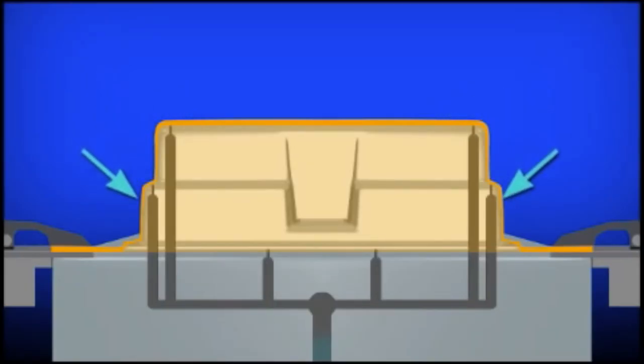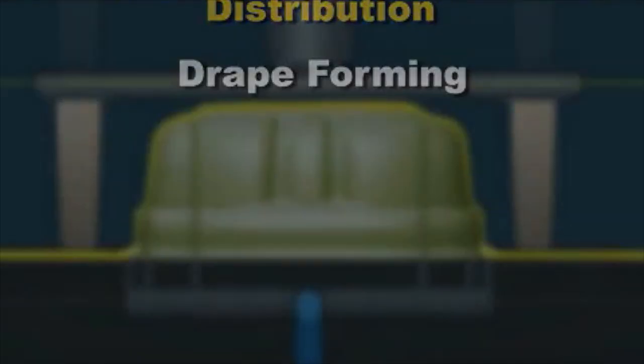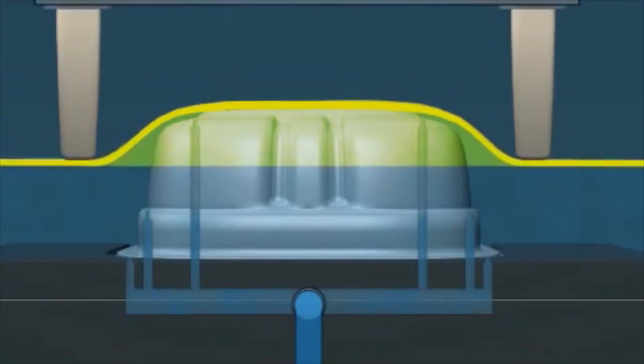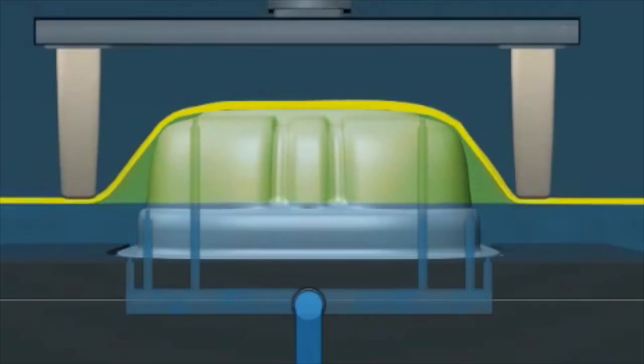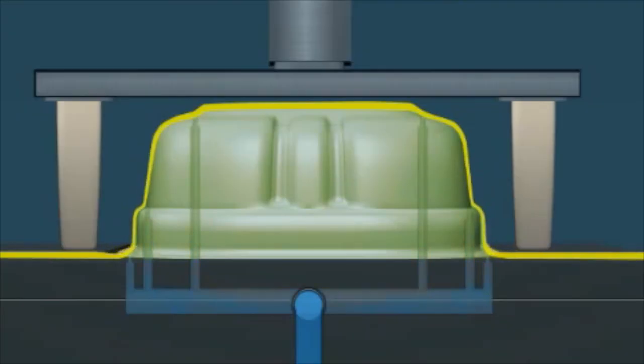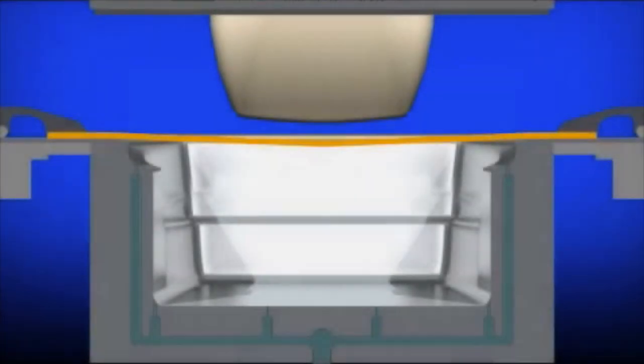The sheet distribution on a male mold is the opposite of the female mold: thick at the base of the formed part with decreasing sidewall thickness towards the flange. The flange itself will have varying thickness, thin at the corners and thicker towards the clamp frame. Draped thermoforming is where plastic sheet is draped over a male mold and the sheet stretches as it is pulled.